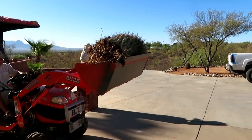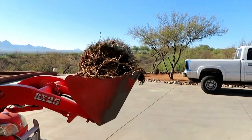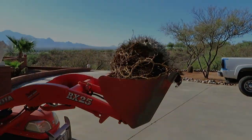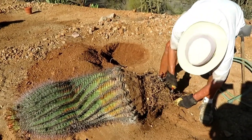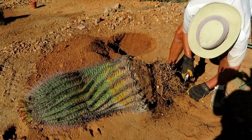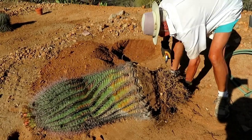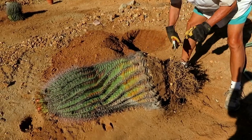We got the barrel cactus in the bucket — this is a fish hook — and Heinz is going to transport it over to that hole I showed you a few minutes ago. Heinz is taking a minute to trim these roots up, and then we're going to try to roll it over towards the hole. He's going to try to stand it up with the bucket of the tractor, so we'll see how that goes.